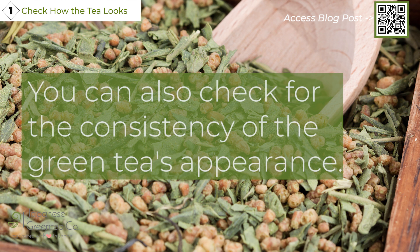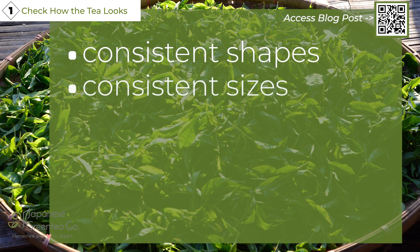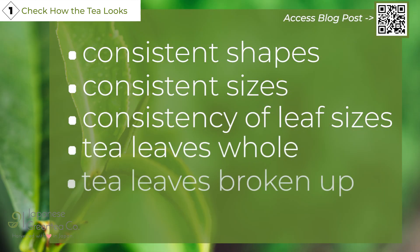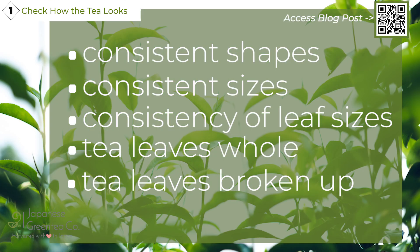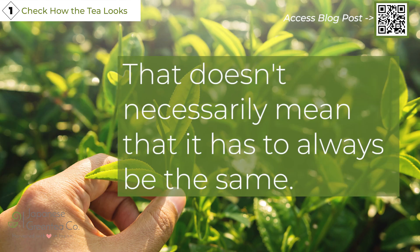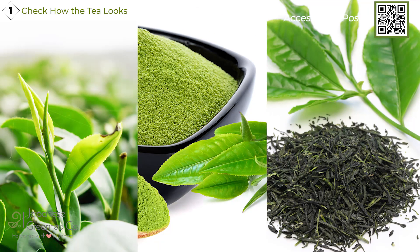You can also check for consistency of the green tea's appearance. This would involve looking for consistent shapes, consistent sizes, and consistency of leaf sizes. Are the tea leaves whole or are they broken up? Check for consistency in the shape of the tea — that doesn't necessarily mean it has to always be the same. For example, it doesn't always have to be buds. Green teas can come in many forms of leaves, but you still want consistency within whatever variation you choose.